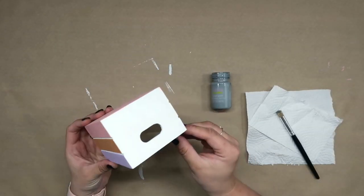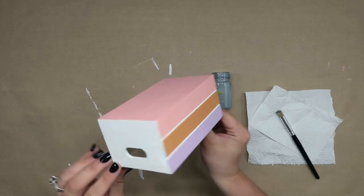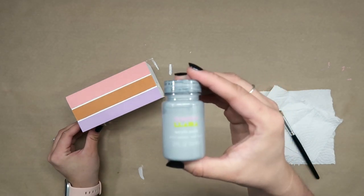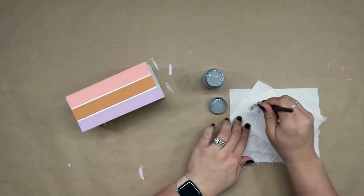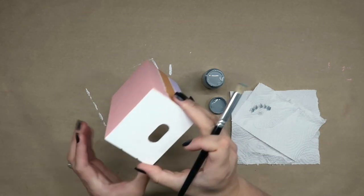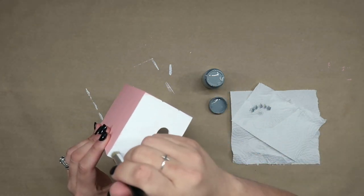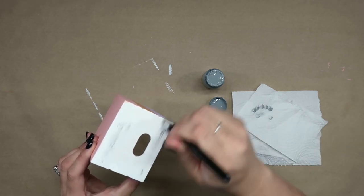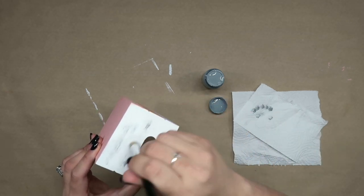Now that our spines are dry we need to give our books some pages. I had this light gray acrylic paint on hand — you can use chalk paint as well. Just use what you have. I'm going to be dry brushing the gray paint along each of the sides of the crate in order to give the illusion that our books have pages.